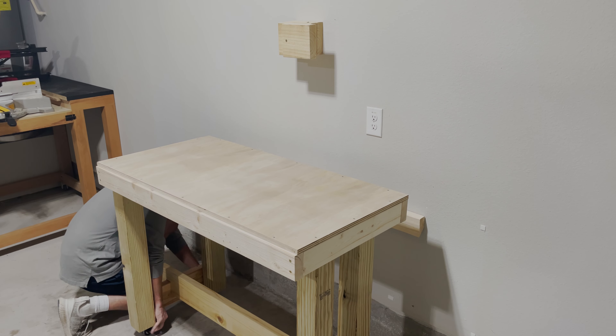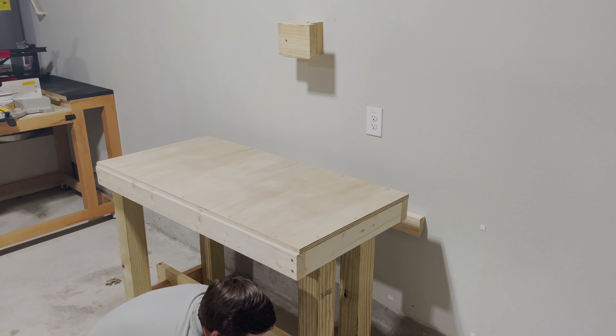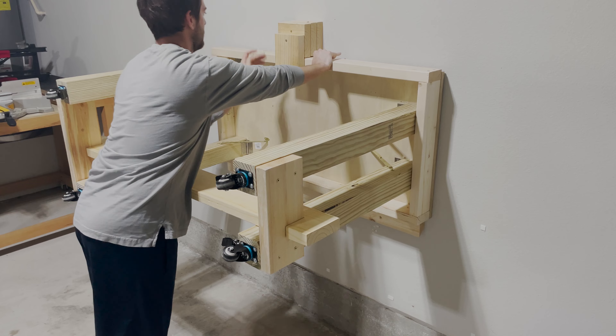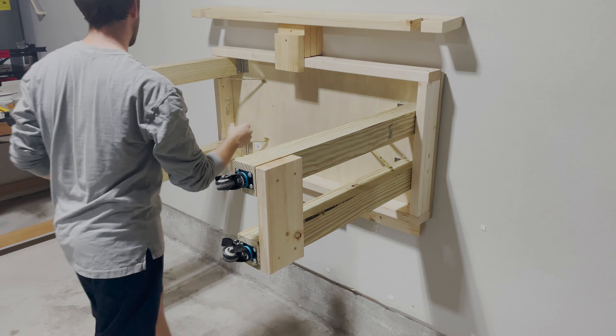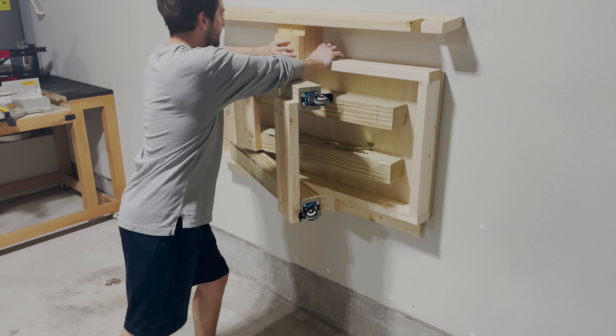Now you can try out your new workbench. Put the brakes on the casters to keep it from moving, then gently lift it up against the wall, rotate the latch, take the cross beam out, put it on top, fold it right up — and there you go.